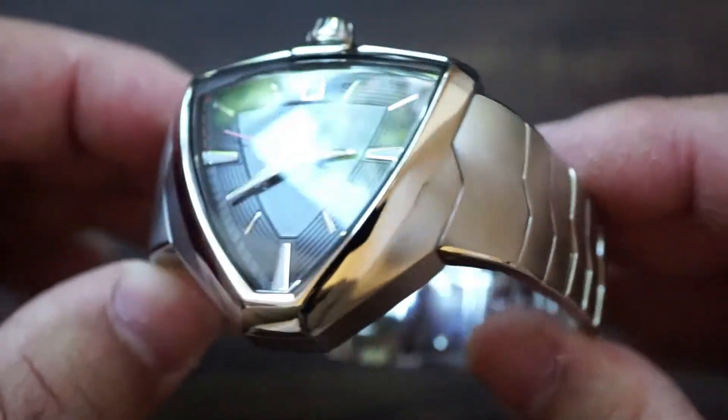Underneath all of that we've got the H10 movement, also known as the ETA 2824 movement, and also the Tissot Powermatic 80. This does have an 80-hour power reserve, and in my experience these watches just keep on ticking. That's great because if you've got a lot of watches in your collection, these will very rarely ever run out of power. All of this is inside a case that provides 50 meters of water resistance.